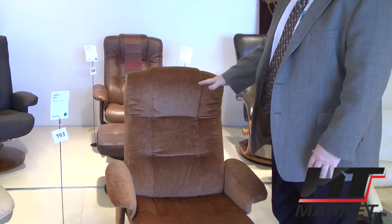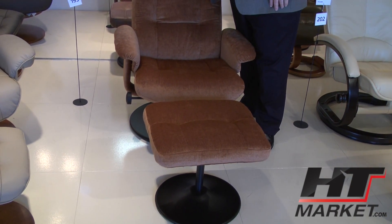Landry, which is pretty much our starting price point — it's more scaled down, it's a smaller chair, but it folds and reclines just like the rest.